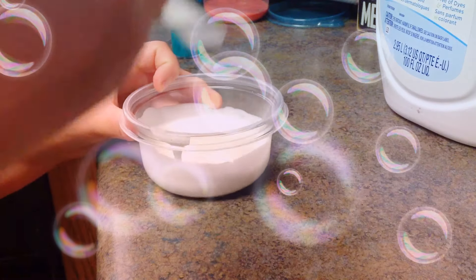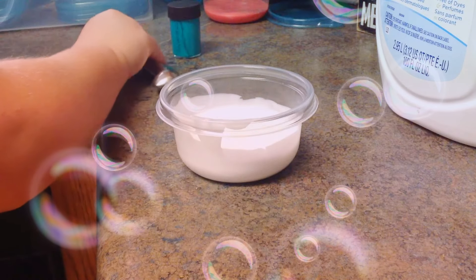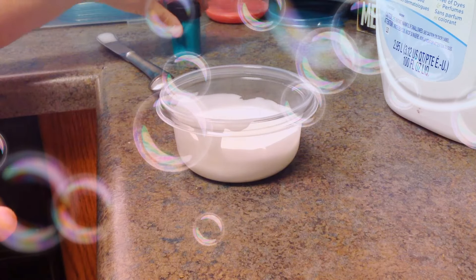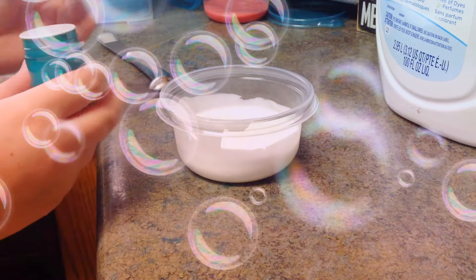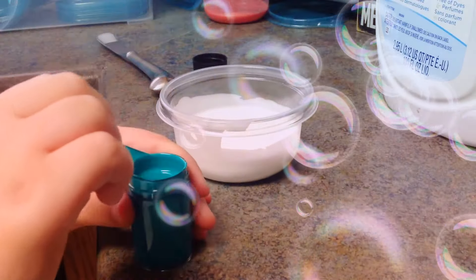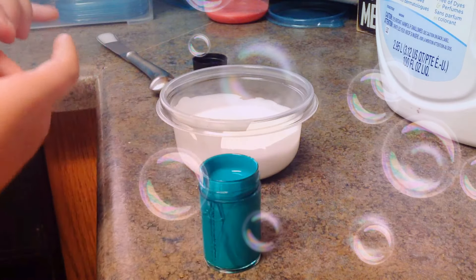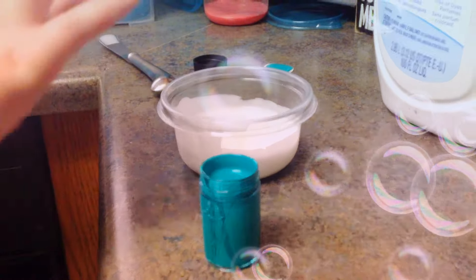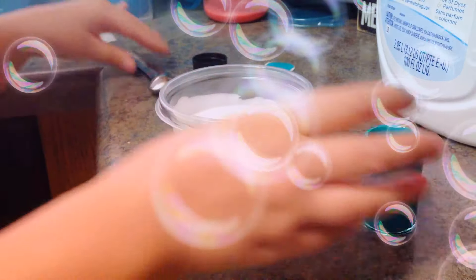Then I'm going to mix my glue. Next, I am going to pour my green paint in. You can put as much as you want, but the best idea is not to do too much.